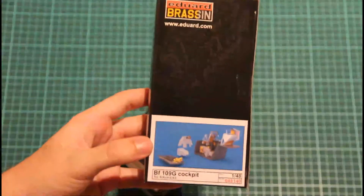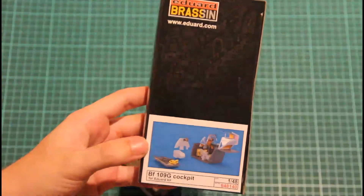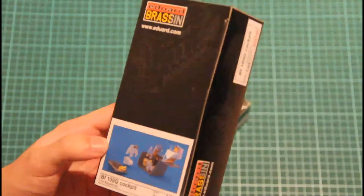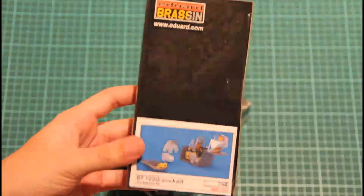That's another Brassin box with the BF109 G6 cockpit. As you can see, it's for OG versions and it's packed in the same box. Also resin, also Brassin.